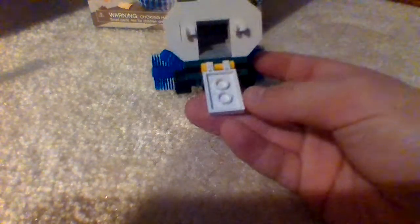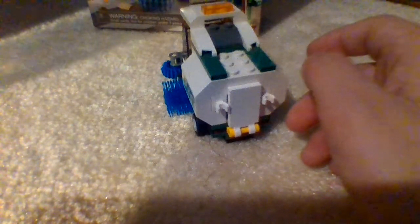On the back here, you've got a little compartment to store all the trash you pick up on the street. You can also put the minifigure's accessories on the back using the clips. And on the side there is a print from Lego — not a sticker.